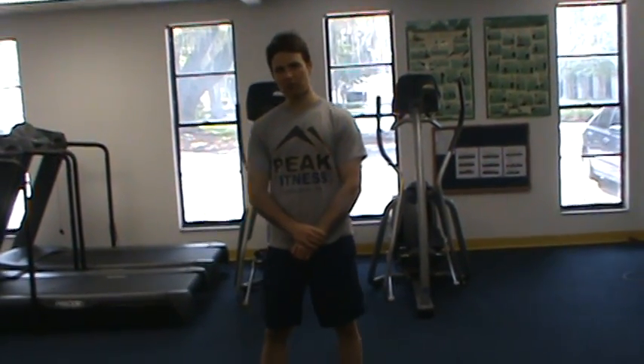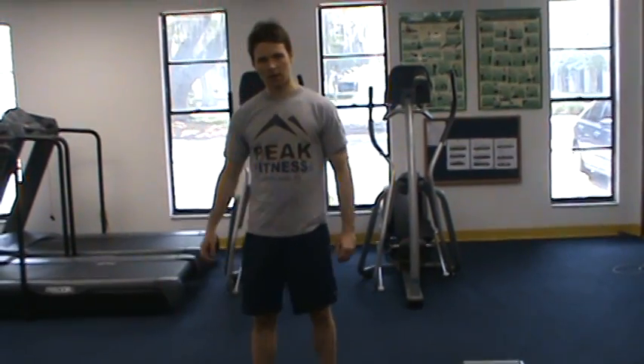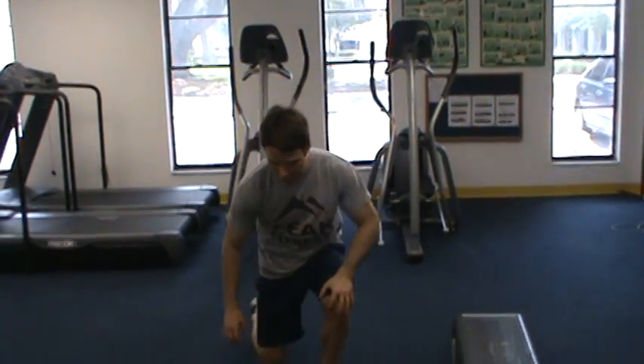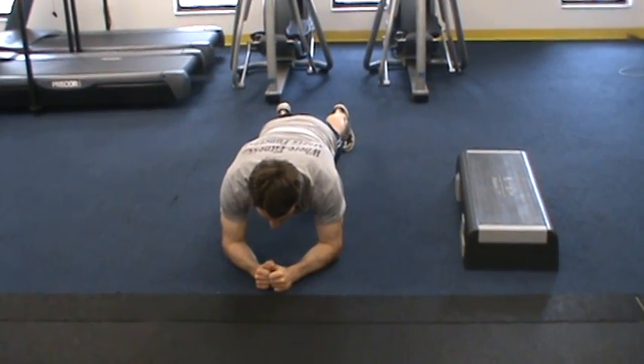This is Chris Kelly with the standard plank progression that we utilize with our clients before adding motion. Our first progression begins with simply holding in a plank for 10 to 30 seconds.